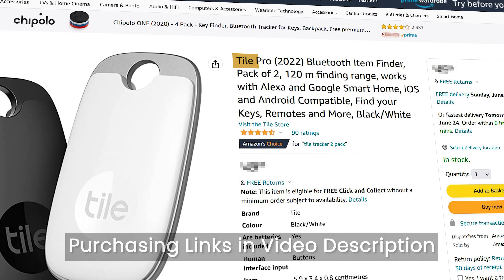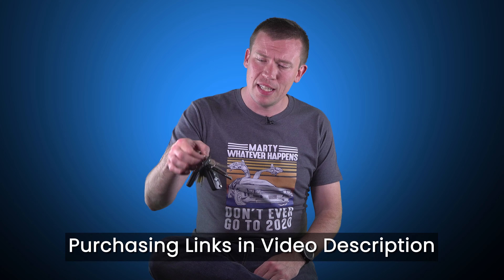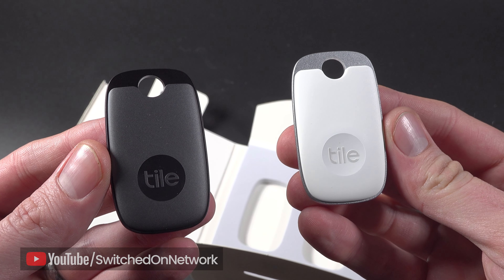This is the Tile Pro (2022) Bluetooth item finder, designed specifically to live on a bunch of keys but could also be hooked onto other things like a backpack. I bought the two-pack, put one on my keys and one on my wife's, and I've been pleasantly surprised by a couple of things.